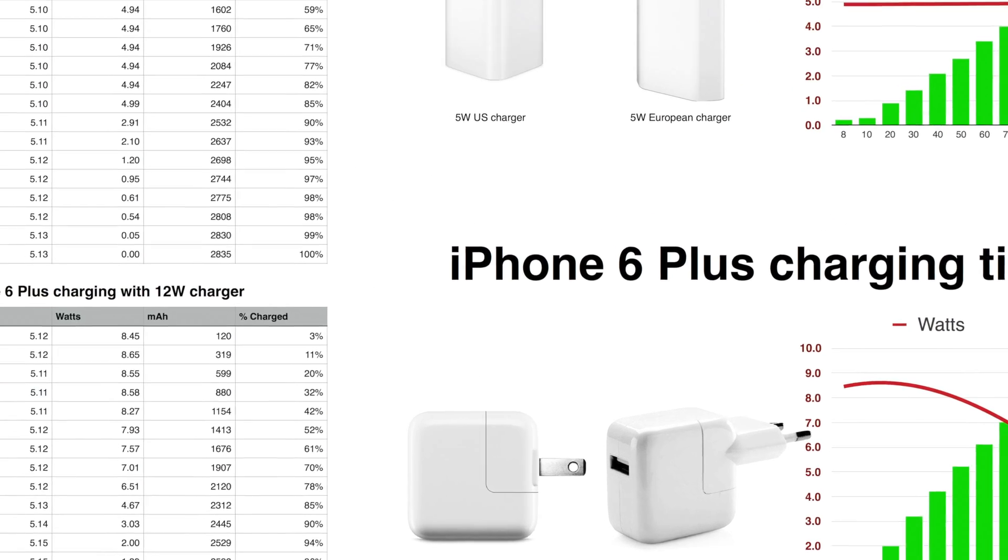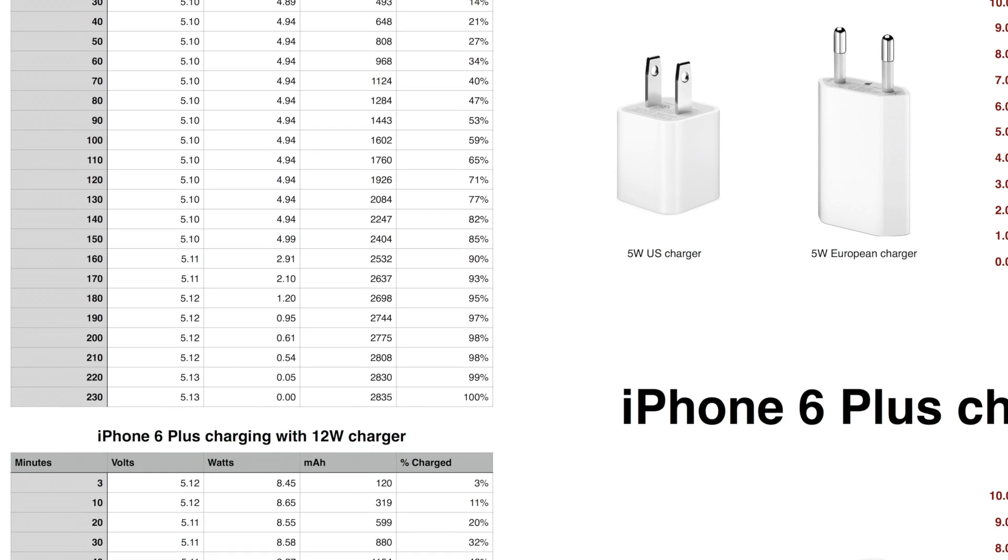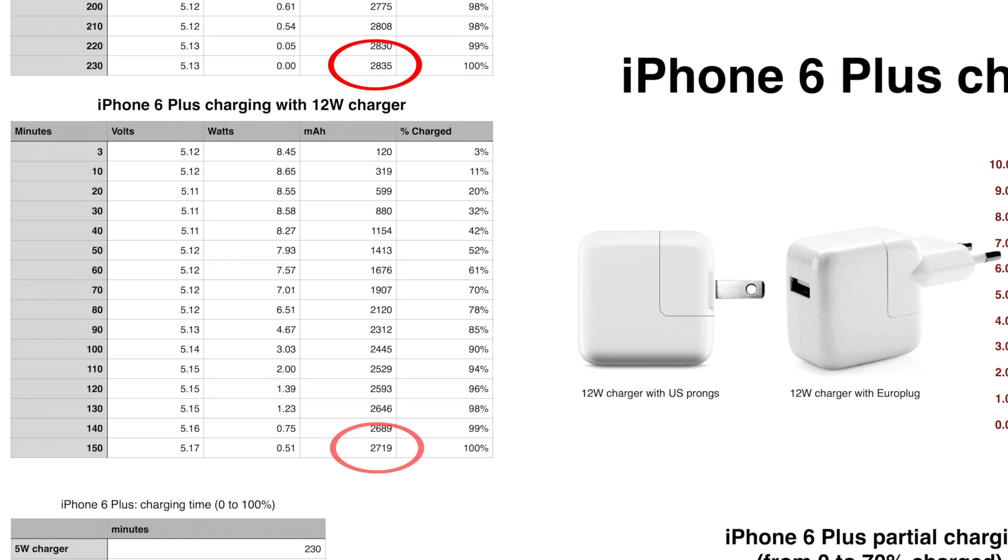I found it really interesting that charging with the 5W brick, I got a bigger accumulated energy transfer, which makes sense. In the first case, the iPhone was connected for 3 hours and 45 minutes. In the second case, only for 2 hours and a half. Remember, the iPhone was turned on, so more time connected means more energy consumed.